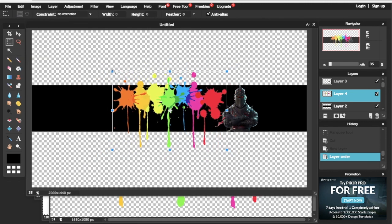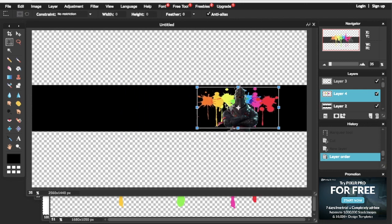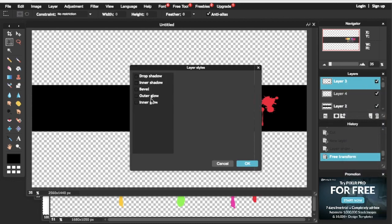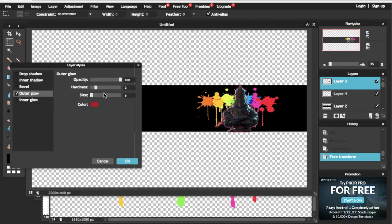You can resize the paint drops however you want. Once you've placed everything right, make the Black Knight stand out by right clicking the layer, clicking on Layer Styles, then clicking on Outer Glow. I'll pick the color red to make the Black Knight stand out more.